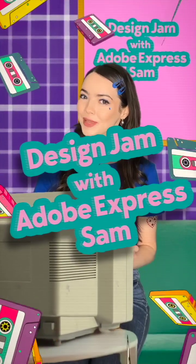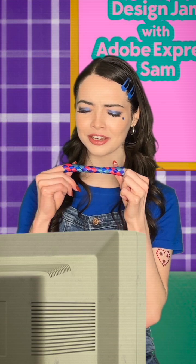Hey creators, ready to take your skills to the next level with me? It's Design Jam with Adobe Express Sam. And photo editing can be tricky.